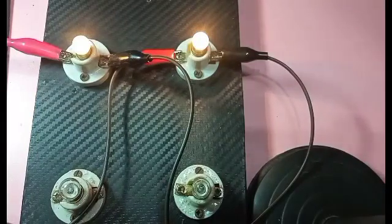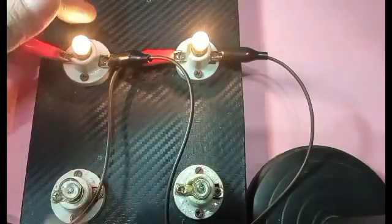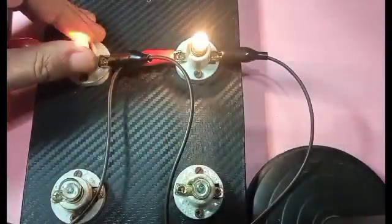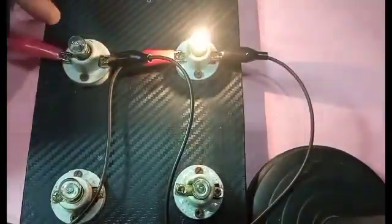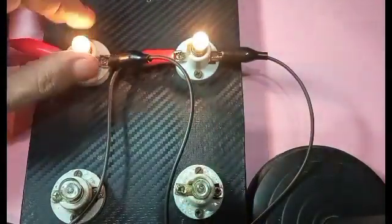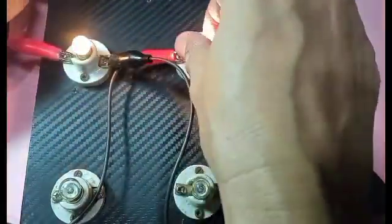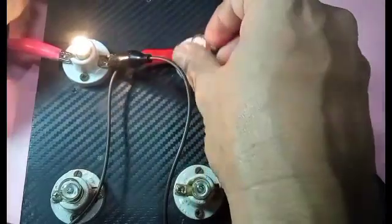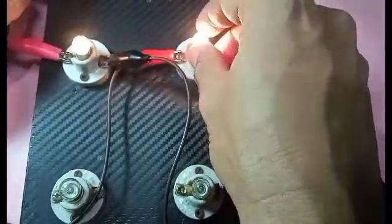To verify the rules of a parallel circuit — since there is a break in the current — if one bulb is disconnected, the other bulb will still function. Let's try it. This one is disconnected but the other one still functions. Let's try the other one — this one is disconnected but the other one is still functioning. So they have separate loops.